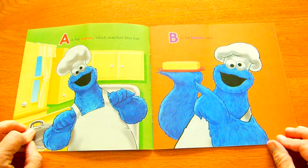Q is for quack, quack. No, Ernie, no quack. Me making some cookies for afternoon snack.